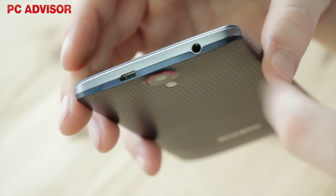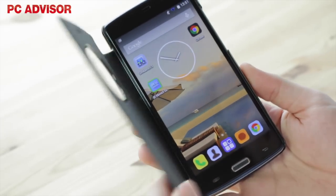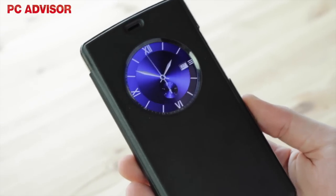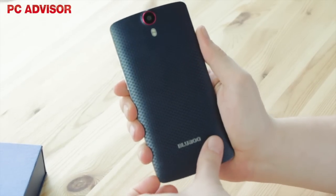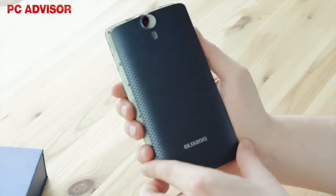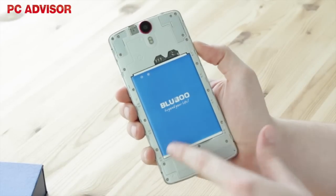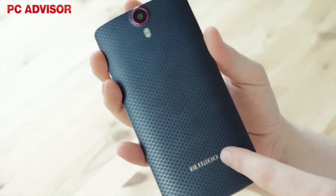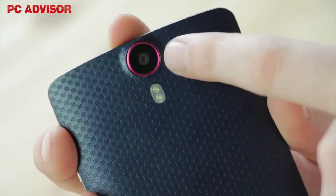The Bluboo X6 looks good for a budget phone. It ships within a smart case not too dissimilar from LG G3's quick circle case, with a silicone rear cover and a front flap that has a circular window through which you can see a clock face. The X6 is built entirely from plastic, which keeps down weight, but it's obvious that it isn't a premium phone. The removable rear panel plus 3000mAh removable battery is a nice touch though, and available in blue or white it has a grippy, checkered texture, plus an anodised pink camera surround.